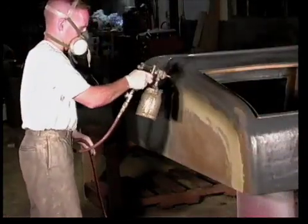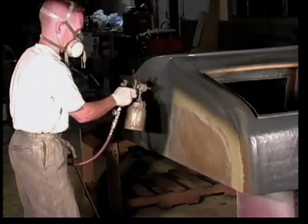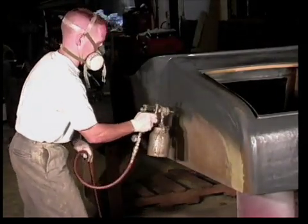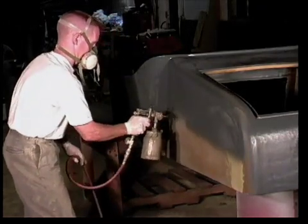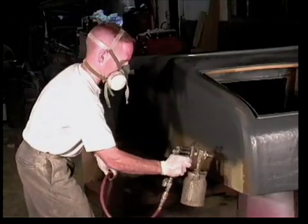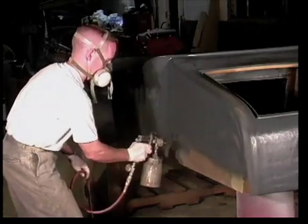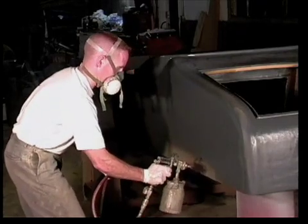Now it's time for a quick lesson in spray painting with this type of gun. Begin by holding the gun perpendicular and 10 to 14 inches away from the surface being covered. Depress the trigger and slowly move across the entire panel. Release the trigger briefly at the end of each pass to reduce unnecessary material buildup and overspray. Half of your spray pattern should overlap the previous pass for proper coverage when applying Duratec. If these steps are followed, satisfactory results can be achieved even by a novice. As you gain experience, the quality of your work will improve even more.